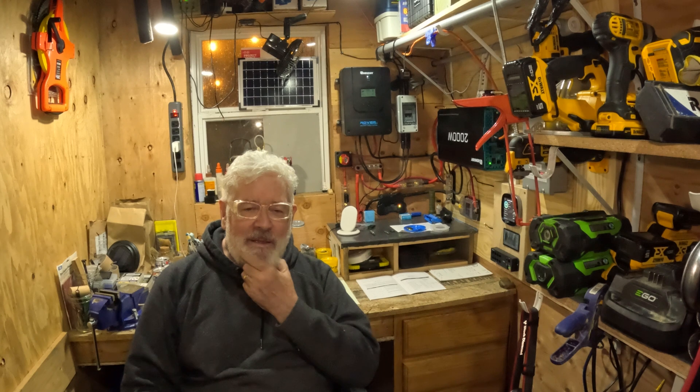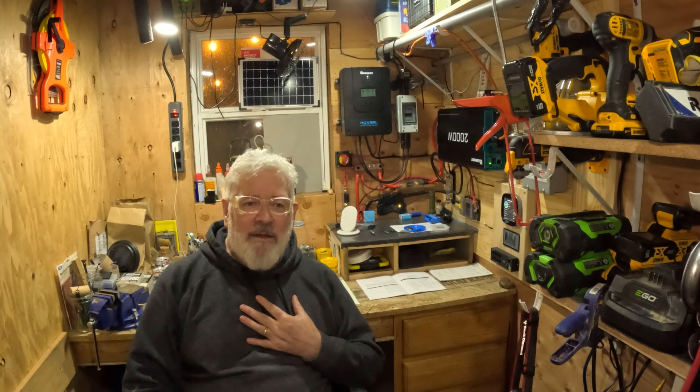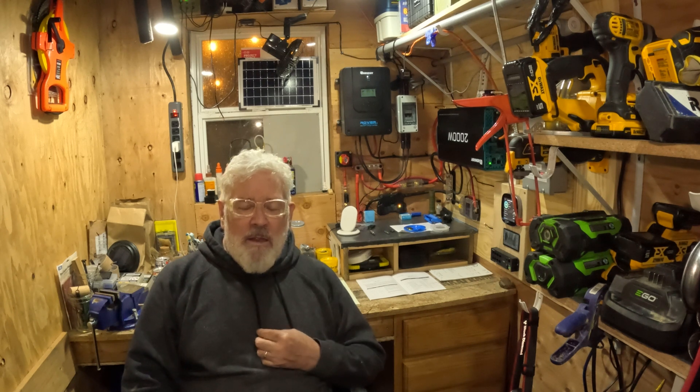Hi all and welcome back to the shed. We found a fix for the voltage over-voltage alert. It was kind of a battle to get there, not quite the settings I was anticipating. Essentially I ended up increasing the over-voltage disconnect to 14.8 — originally it was at 14.4, then I tried 14.6, and then eventually 14.8, and that solved the problem.